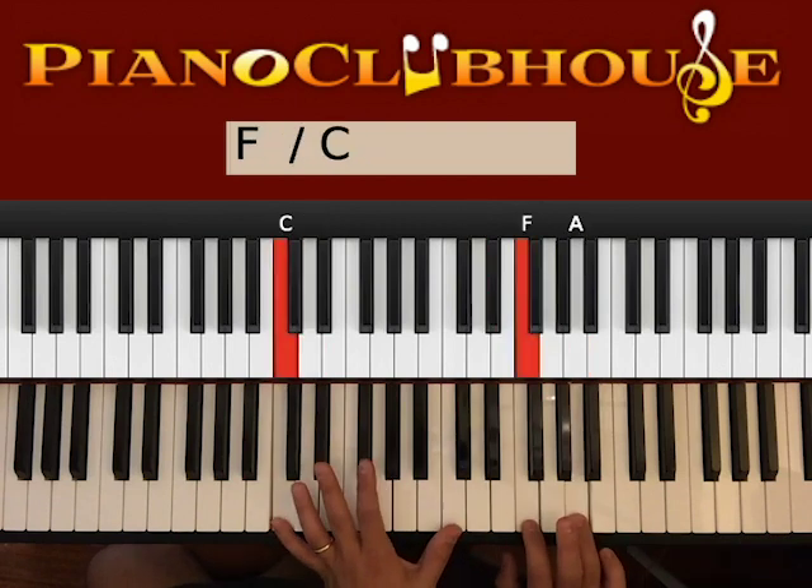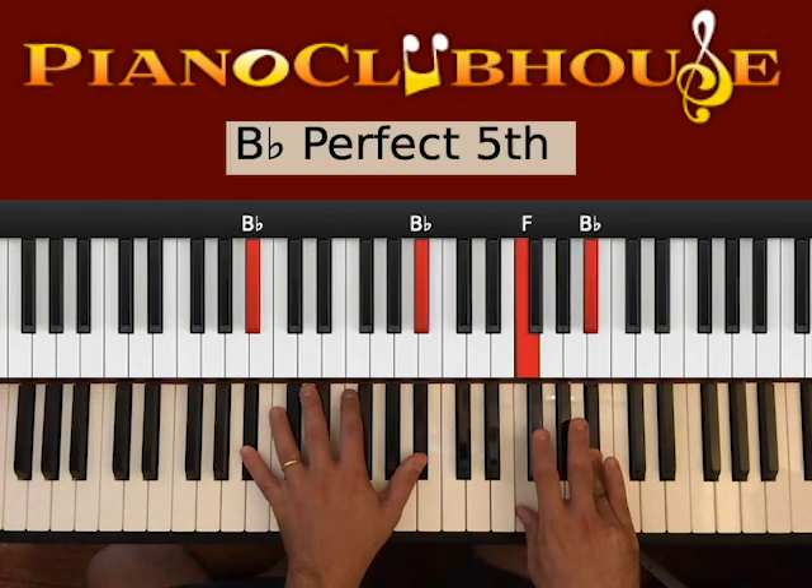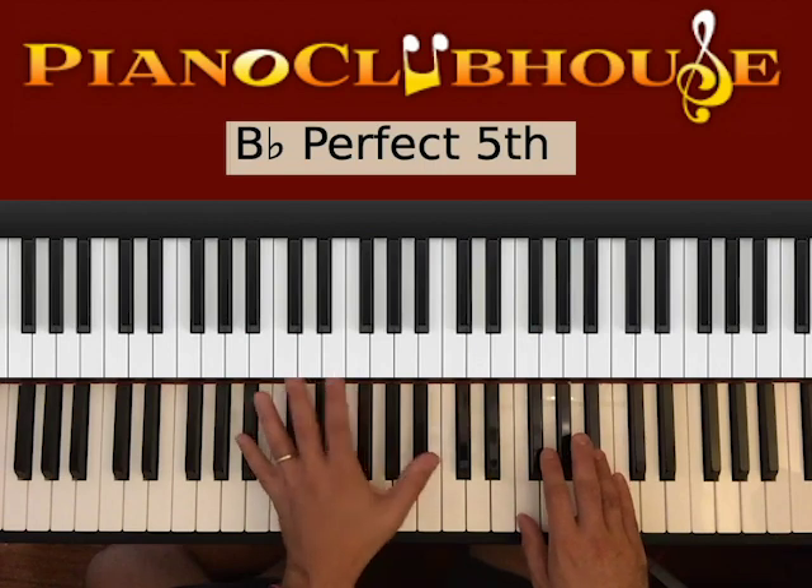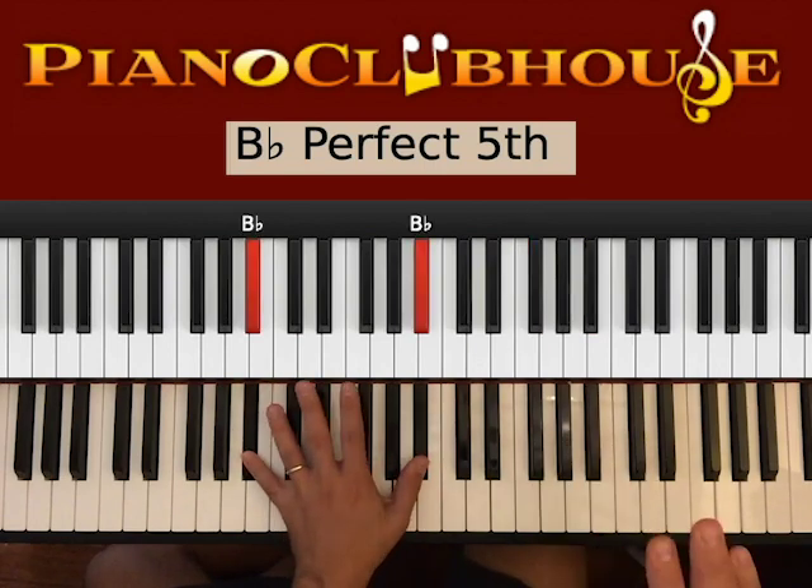We go to C. One, C, two, C. And then we have B-flat, so two B-flats on the left, F and B-flat on the right. Bass with right. One, B, two, B.